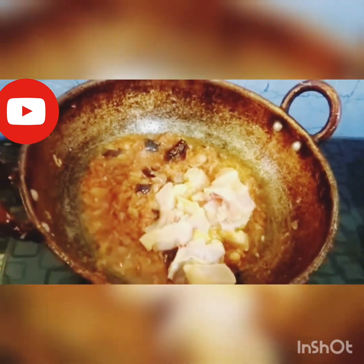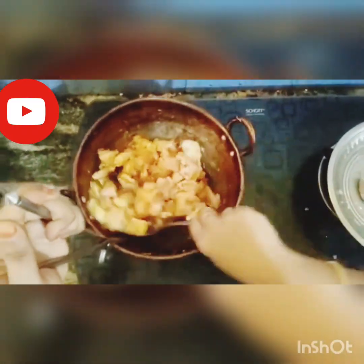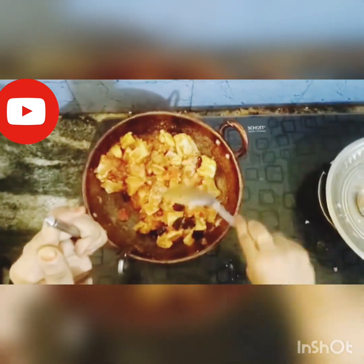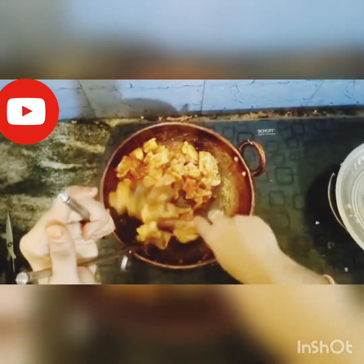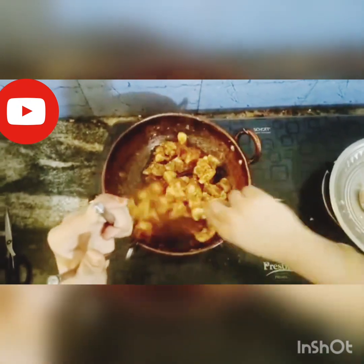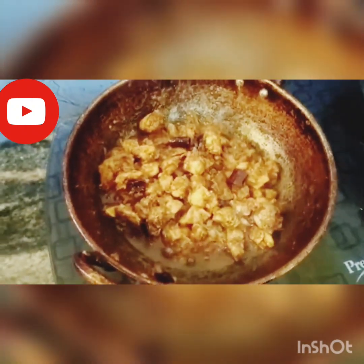Next, add chicken. Let's make a good flavor. Let's add some pepper powder. Let's add some pepper. Add paper — oil is coming.